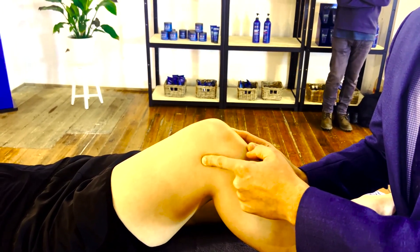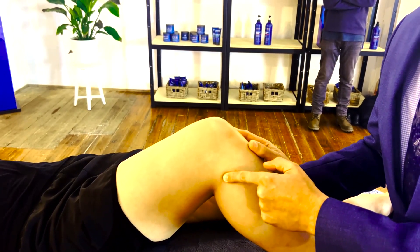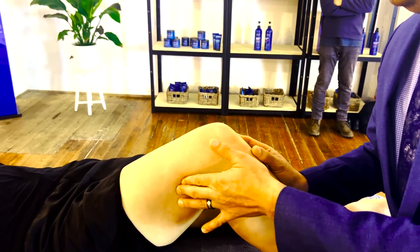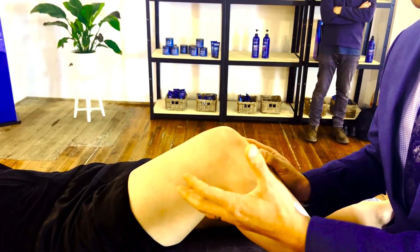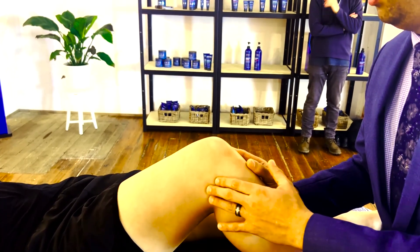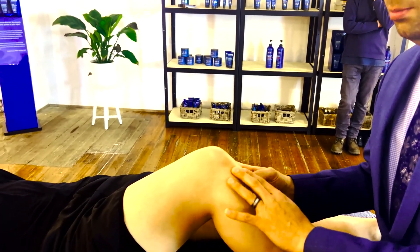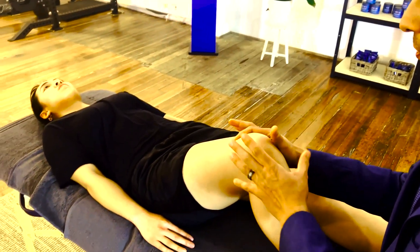Continuing to palpate along the lateral joint line and asking the patient about pain, I then palpate the superior tibiofibular joint and move it to assess its stability. We also palpate the lateral epicondyle, where the lateral collateral ligament attaches, and the fibular head, where the LCL inserts. While here, I can feel biceps femoris and palpate the ITB — ITB friction syndrome is a commonly missed diagnosis for lateral joint line pain. I also palpate the patellar tendon down to the tibial tuberosity and the quadriceps tendon for the first five centimetres or so.